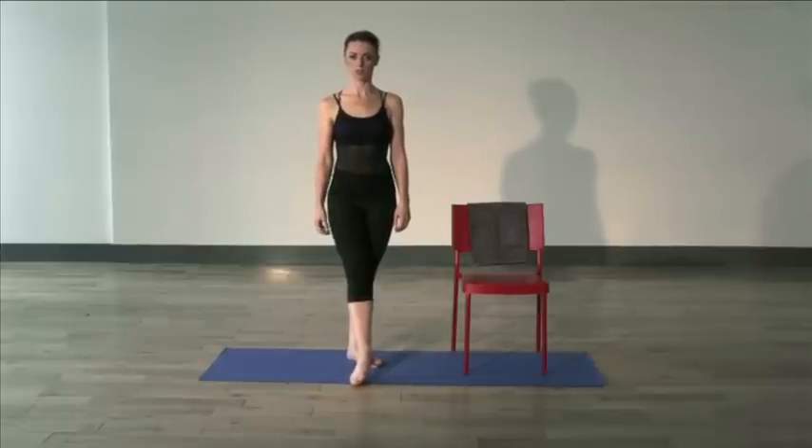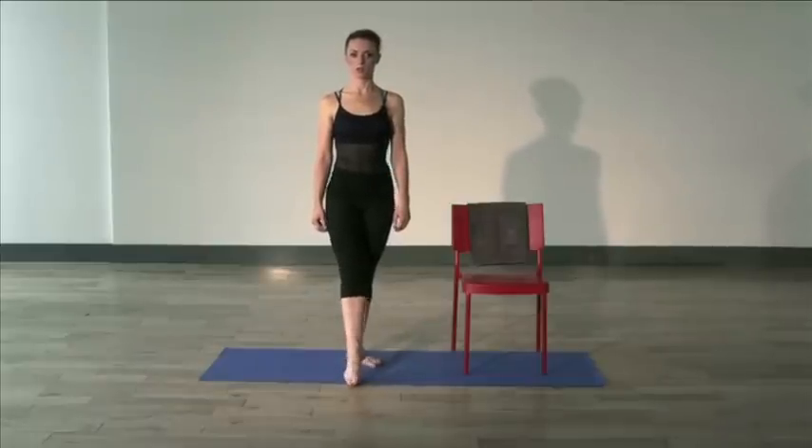Coming into our turnout position — come into a point and scrunch, just like you're making a fist with your foot, and release. Point and scrunch and release. Point and scrunch and release — continuing for 8 reps.